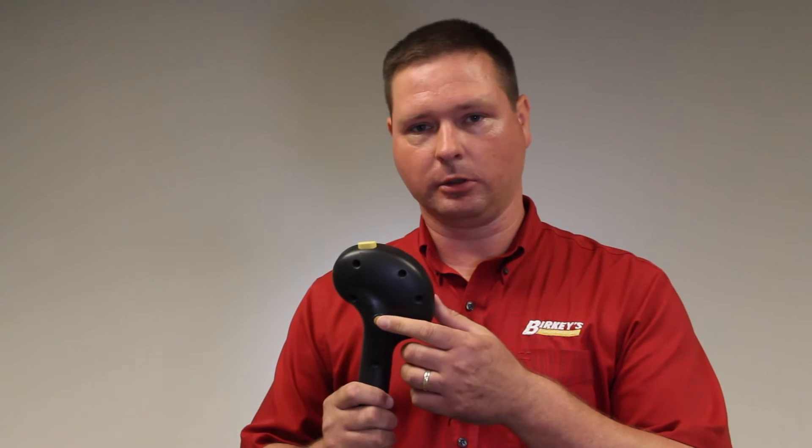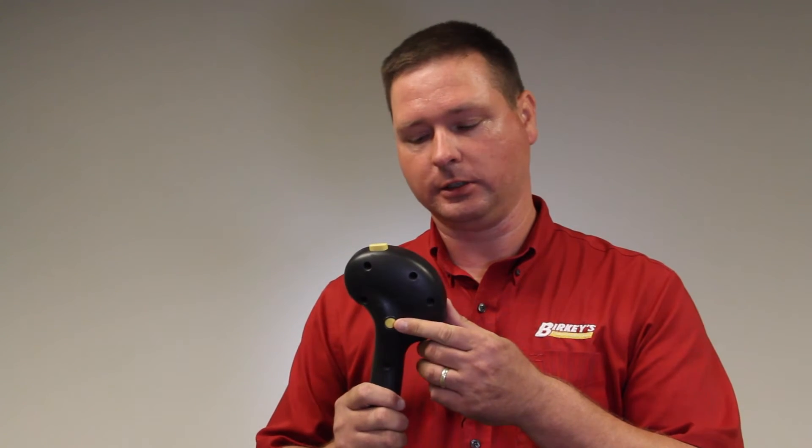This handle is out of a 50, 60, or 7088 machine. It's also very similar to the 70 and 8010 flagship combines. On these machines, the trick that we have is the shift button on the back side. By double-clicking the shift button, we can engage the system.